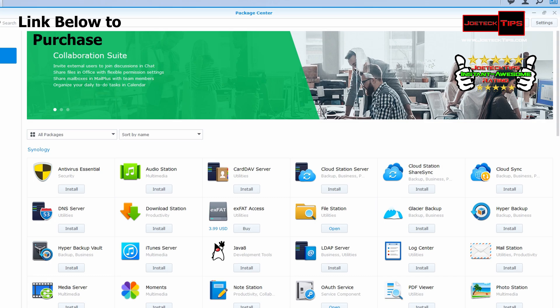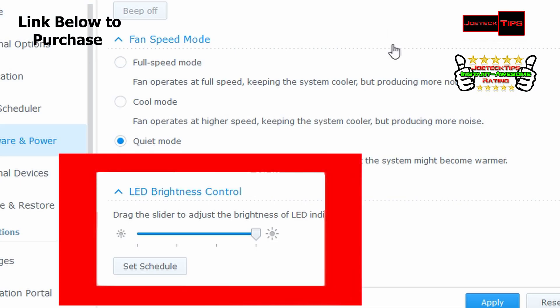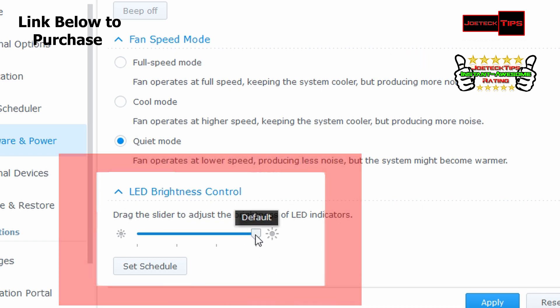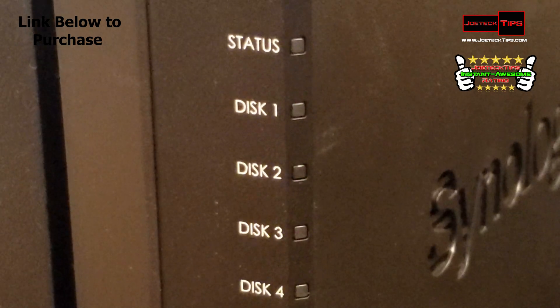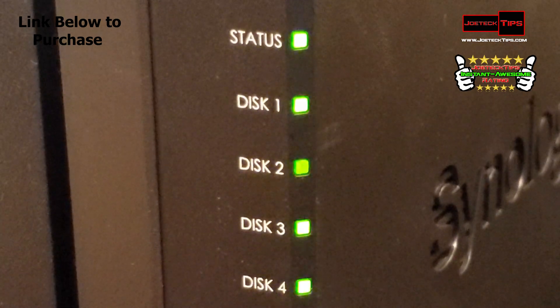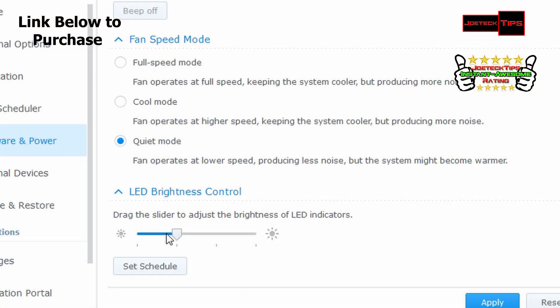Let's get into the performance of this bad boy. Remember it's limited to a gigabit and that is all it can do. I want to show you a feature that is freaking sick — one that I don't think anybody has ever focused on. They offer the ability to actually dim down the LED lighting. So if you want it to be off even though the machine is on, the LEDs can be turned off or even dimmed.